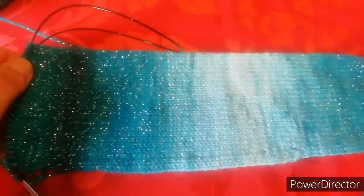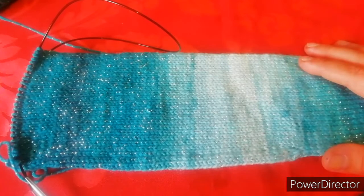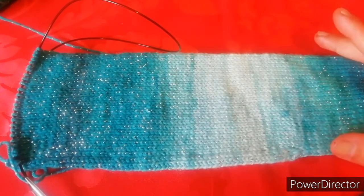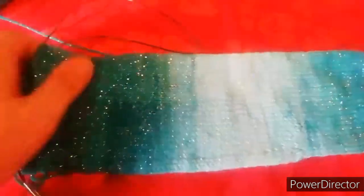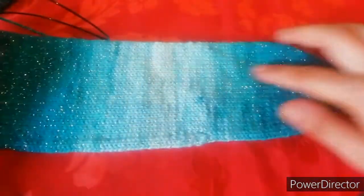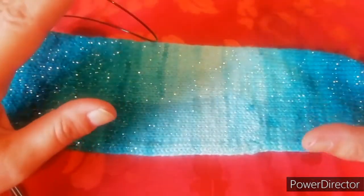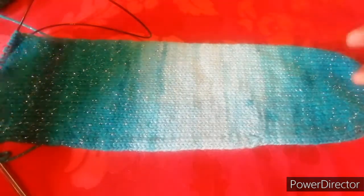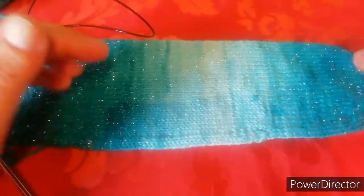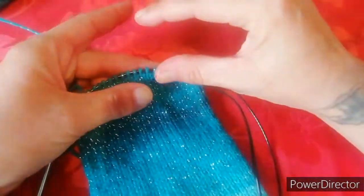Ho lavorato per tutta la lunghezza che mi serviva, come vi dicevo io la mia lunghezza era di 33 centimetri. L'ideale sarebbe non basarsi solo sui centimetri, ma ad ogni giro contate il giro che state facendo, per poi andare a fare l'altro calzino uguale. Io non ho contato i giri, quindi non posso dirvi quanti giri ho fatto. Una volta che ho finito, che il mio metro diceva 33 centimetri, sono andata a contare a questo punto i giri e mi combaciavano con gli altri. Ho lavorato i miei 33 centimetri, contandoli una volta fatti, mi combaciano con quelli dell'altro calzino, ora sono arrivata al punto che devo fare il mio bordino.